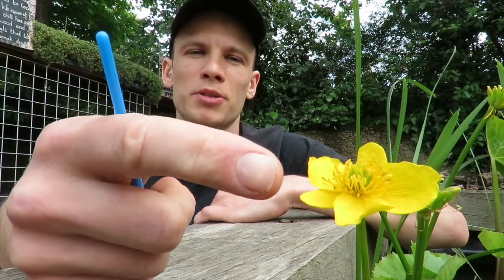Hi, my name's Sam and I'm here at the Centre for Wildlife Gardening in London to take a look at pollination. So what is pollination and how does it work? I'm going to have a go at showing you by doing some pollination myself. I've got a paintbrush here and I'm going to use it to mimic the action of a pollinator and have a go at pollinating this marsh marigold flower.